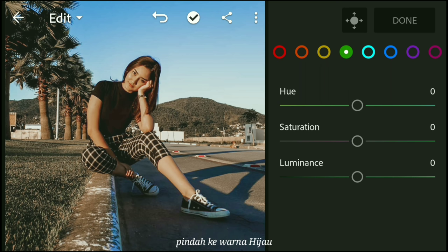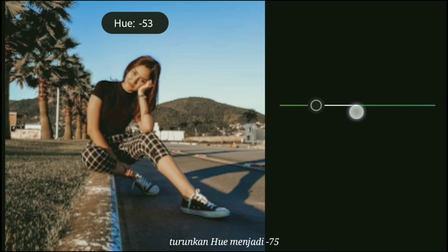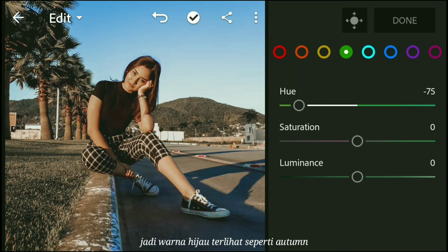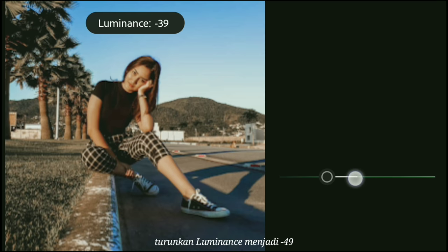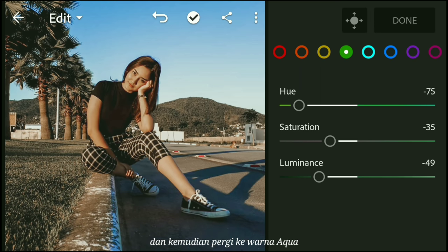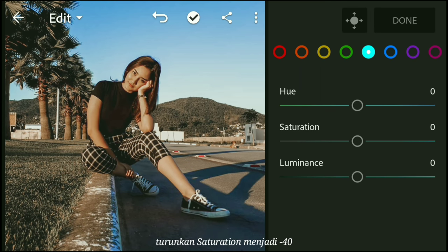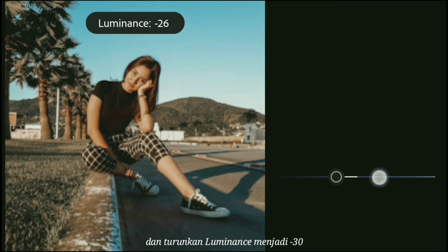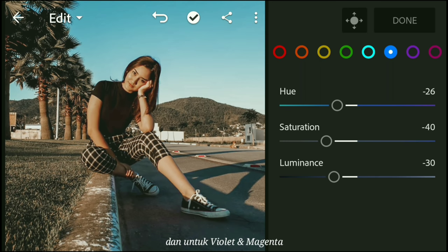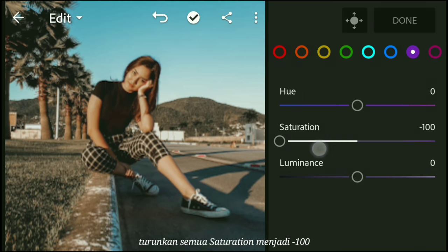Move over to green: bring the hue down to negative 75 so the green looks like autumn, then bring the saturation down to negative 35 and luminance down to negative 49. Move over to aqua: bring the saturation down to negative 40 and luminance down to negative 11. Move over to blue: bring the hue down to negative 26, saturation down to negative 40, and luminance down to negative 30. For violet and magenta, bring the saturation down to negative 100 for both.